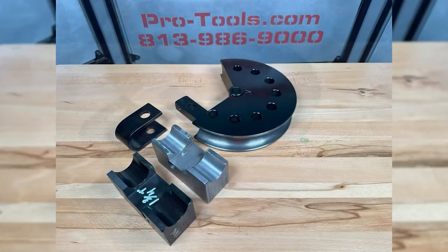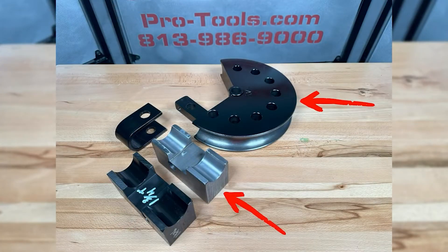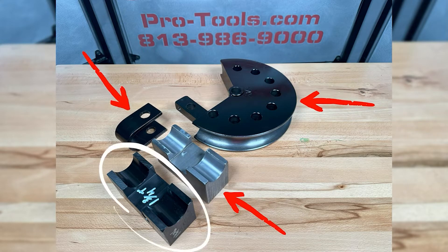Each die comes with a center former or main die, steel counter bending die or backing block, and U-strap. High strength plastic counter bending dies are optional to minimize scratching on soft or polished materials.